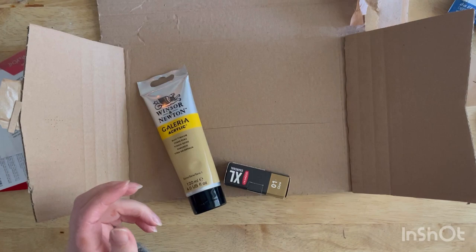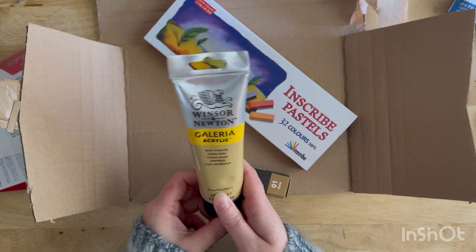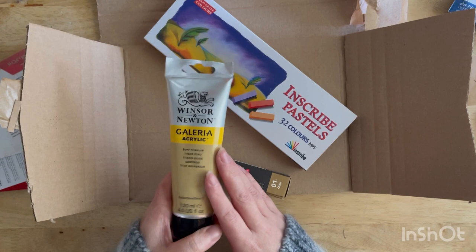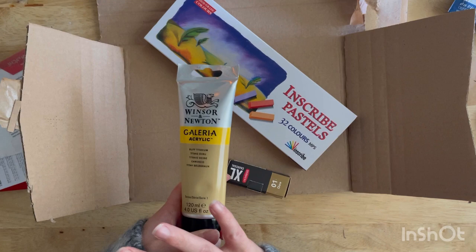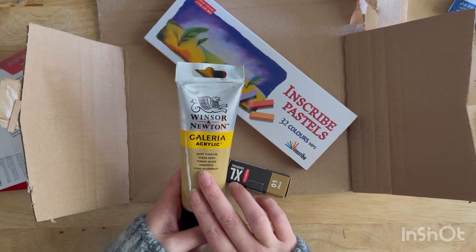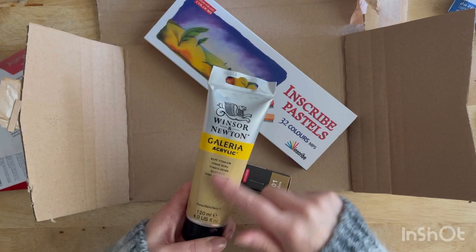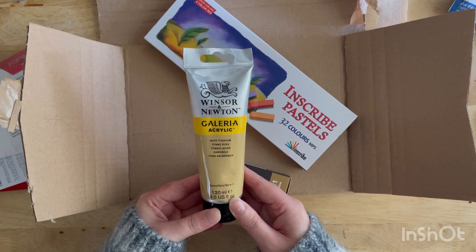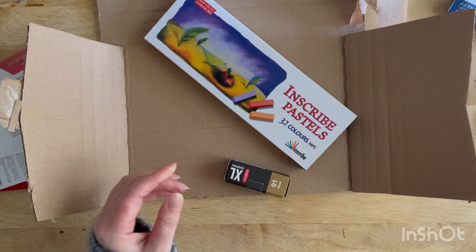The three things I got from my local art shop are these. First we have the Winsor-Newton Galleria acrylic in Buff Titanium — I love this colour. It's a beautiful warm beige-y tone which I prefer to use instead of white sometimes; when I'm putting quite a big white wash on something I'll use this instead. I'll show you how I use that in a future video. This Buff Titanium is a really favourite colour of mine. Winsor-Newton paint is really good, though I don't use it that much as I prefer the System 3 by Daler-Rowney which is a little bit cheaper.